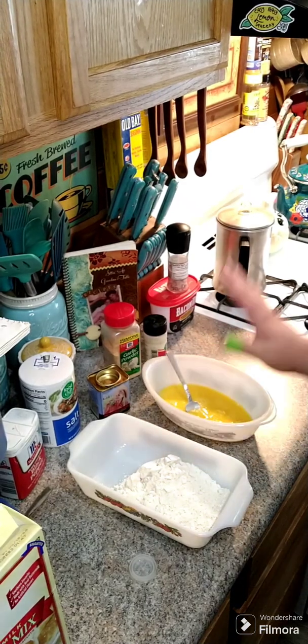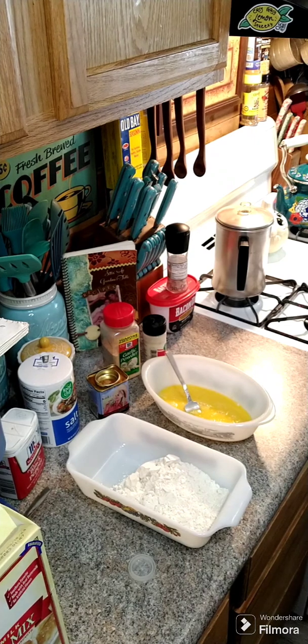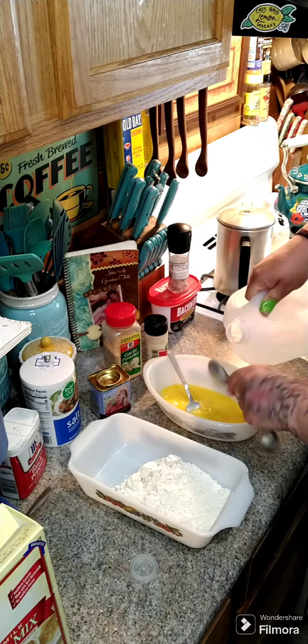Hey y'all, we're going to do some ranch style chicken. I got two eggs, we're going to add in two tablespoons of water, mix this up, and set this to the side.